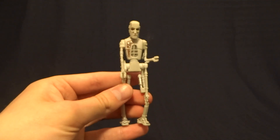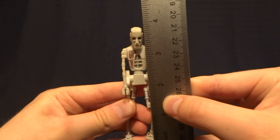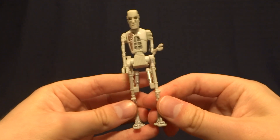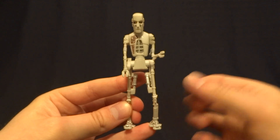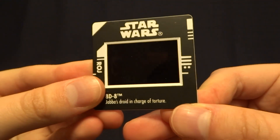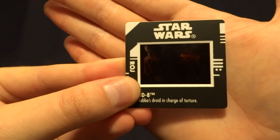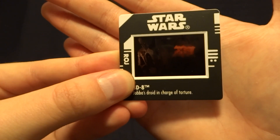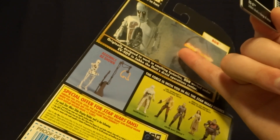So let's get back to the figure itself. 8D8 stands at about three and three quarter inches tall, so he's right in scale with all of your other Star Wars three and three quarter inch figures. It comes with a couple of accessories. The first one is his little freeze frame slide — I'm not really sure how well I'm going to be able to show this off on camera. Basically, you hold it up in front of the light and you can see a still image of the character from the movie.